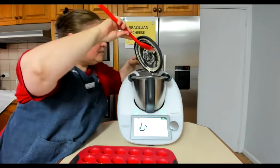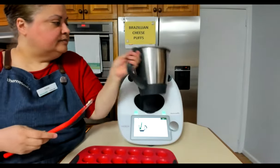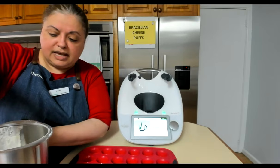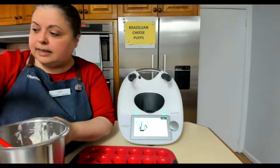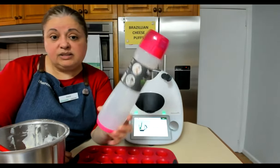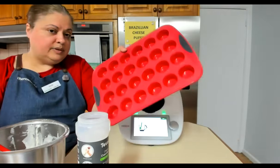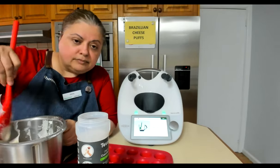It resembles a pancake batter — nice and smooth. This batter will last for a week in the fridge, so you can do it ahead. If you want to serve them for New Year's Eve, Christmas Day canapés, or a cocktail night like this one, pop the batter into the cupcake pen and leave it in the fridge for up to a week. I'm going to pour it into the mold and fill them about three-quarters of the way.